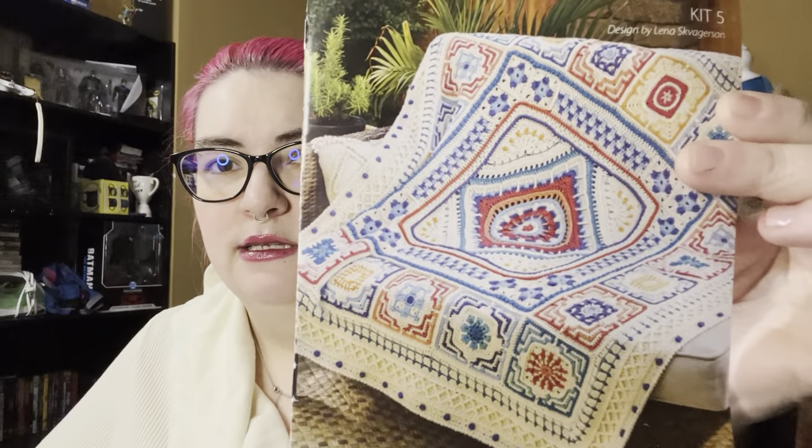So today's video is going to be my show and tell of my Annie's Moroccan Tile Afghan Kit No. 5. I have been showing my progress on this blanket the entire time. If you're not familiar with it, here it is. This is a crochet kit you can get from Annie's. This one specifically is the Moroccan Tile Afghan, but I believe the colorway is called the Casablanca Afghan because you can get it in four different colorways.